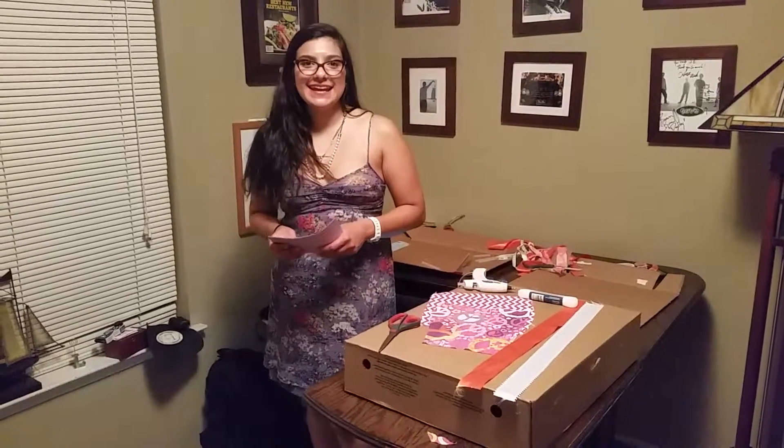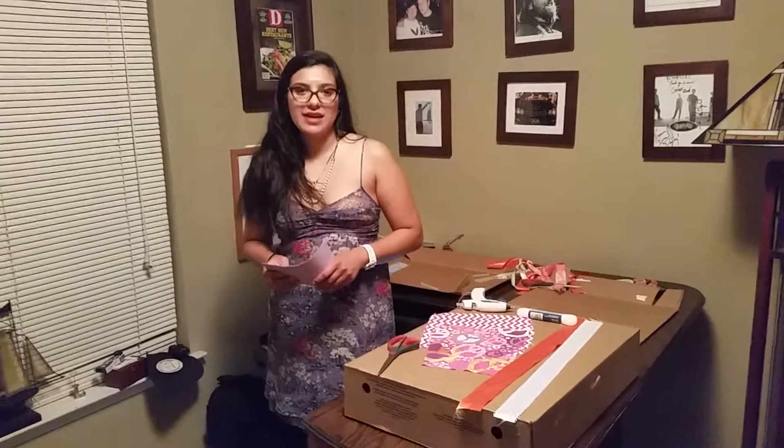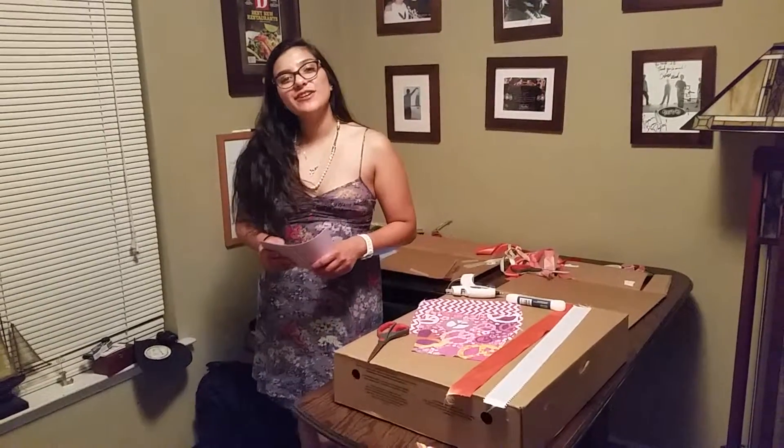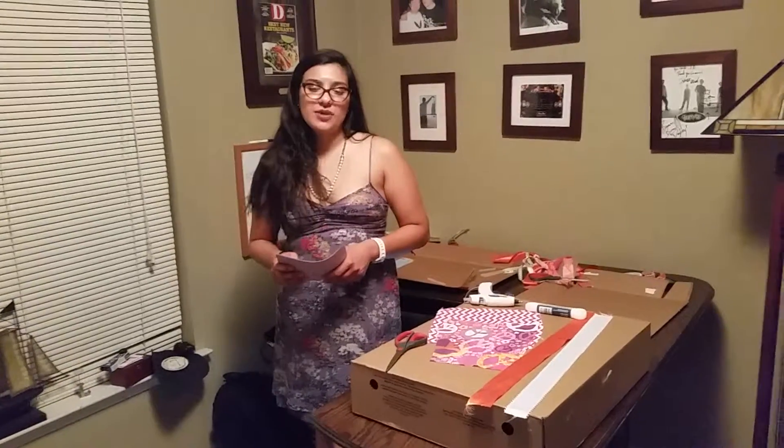I'm Frances and today I'm going to be showing you a video on how to create a lovely bow for your favorite family member, your dog, and a leash to go with it.